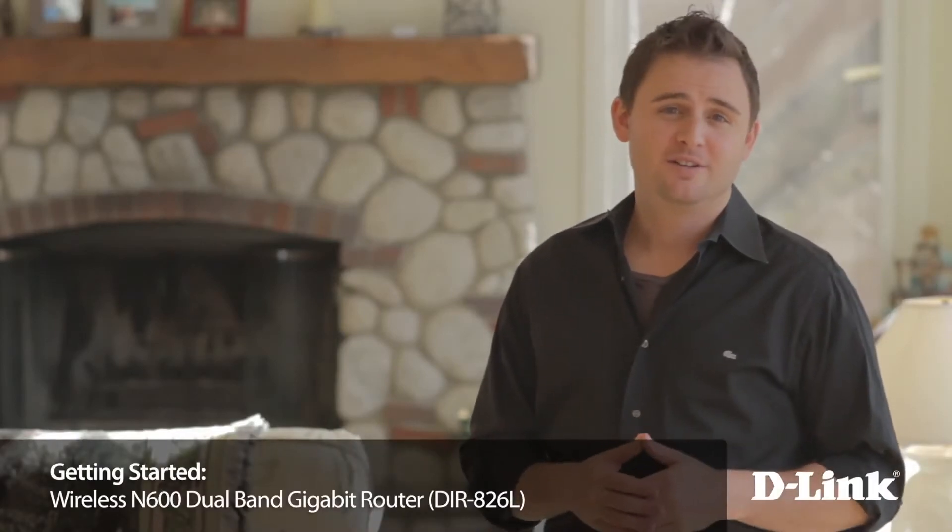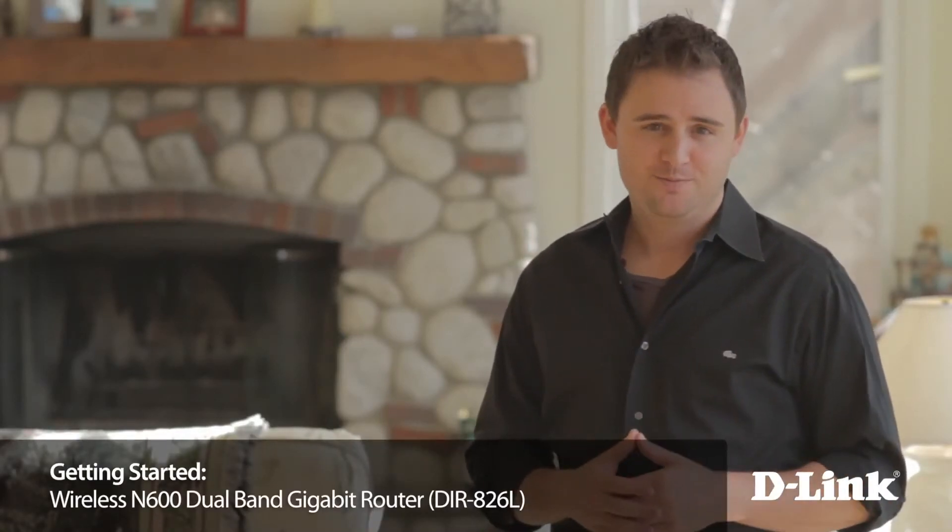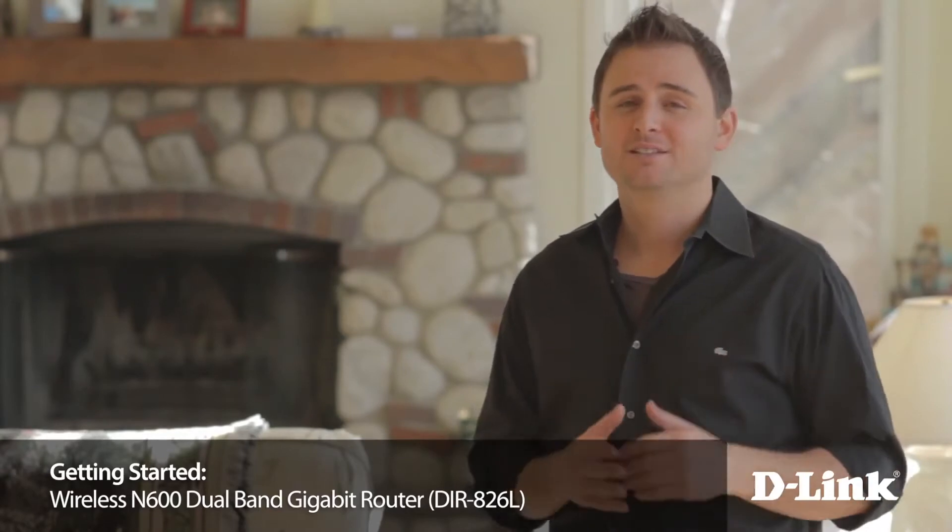The router that came with your internet service may not do all the things that you need it to do, and it probably isn't up to the task of handling your wireless lifestyle that you've become accustomed to. Is it too much to ask for a router that really covers your entire house — one that doesn't bog down every time your family's streaming videos, making Skype calls, or surfing the web? And that's just the very basics of what you need.